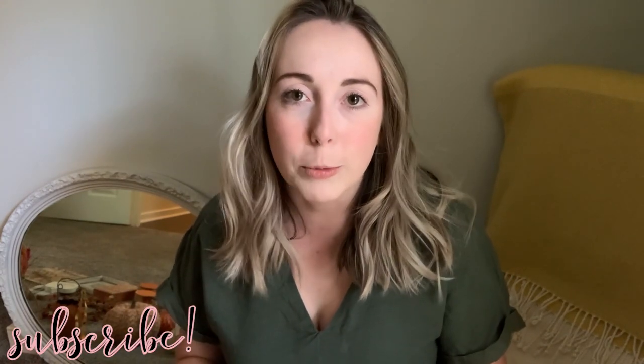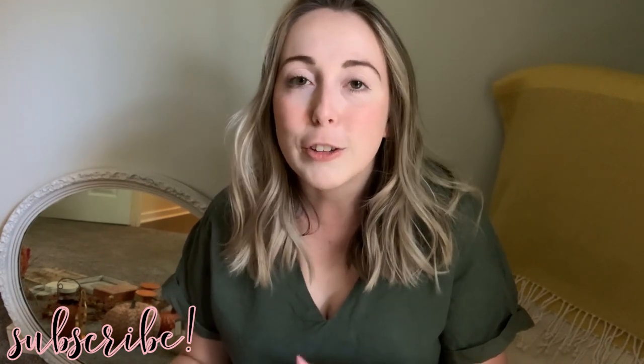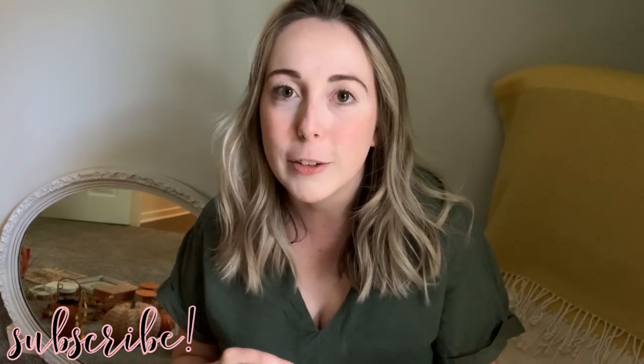Hi friends, welcome back to my channel and happy September. I cannot believe that we are finally in fall mode. I know fall is not till towards the end of September, but I'm super pumped and I'm ready. So I hope you guys enjoy today's video. I'm going to be walking you guys through all of my fall home decor — I have some new things from this year that were in my last video, which was a fall decor haul. I'll leave a link down below.